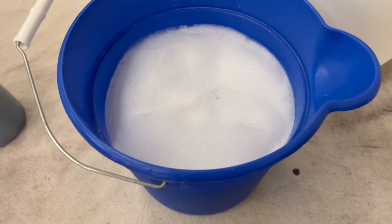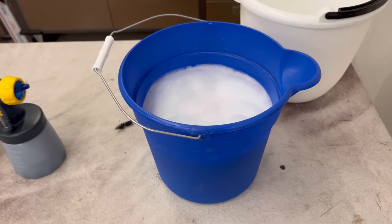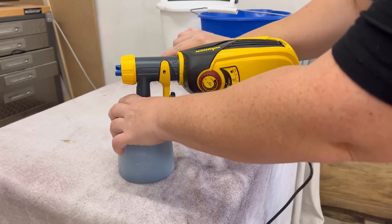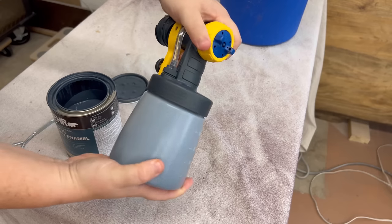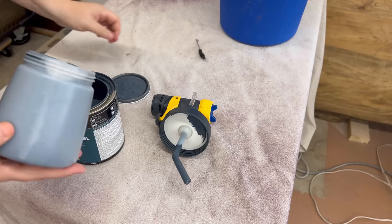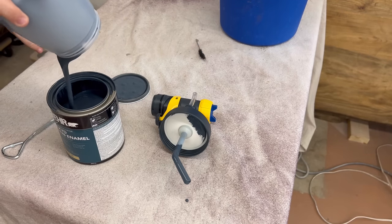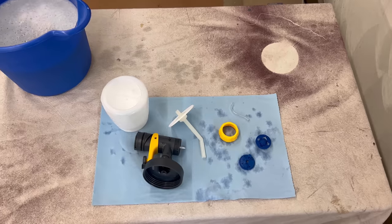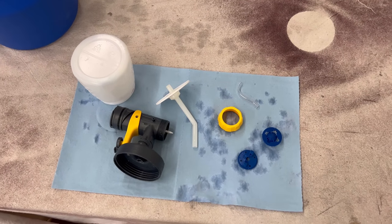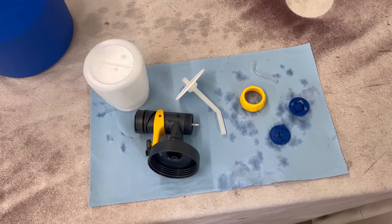Cleaning up this sprayer is really simple. I just have a bucket of warm water with a drop of Dawn dish soap in it. I unplugged it, removed the motor, unscrewed the cup, and emptied the rest of my paint. All of these pieces just need a rinse through with this mild soapy water, then I can lay everything out on a towel to dry.